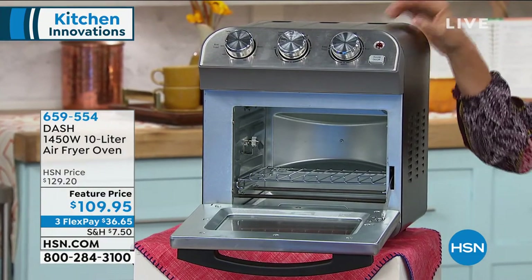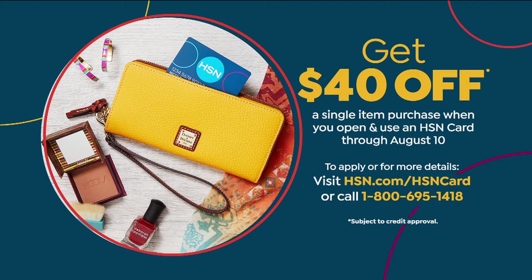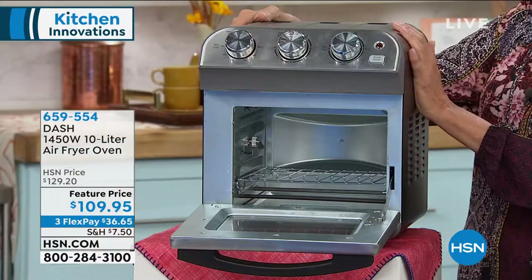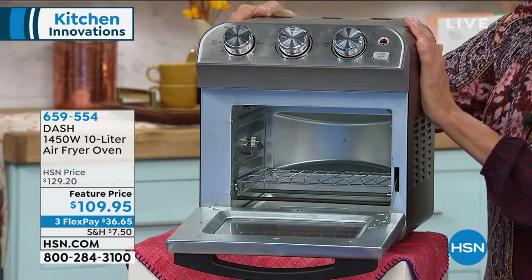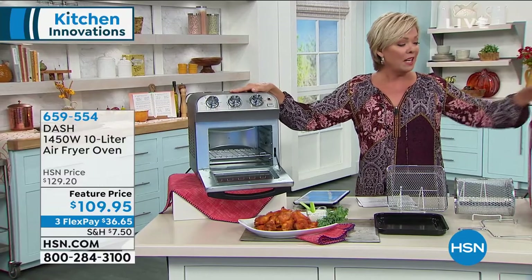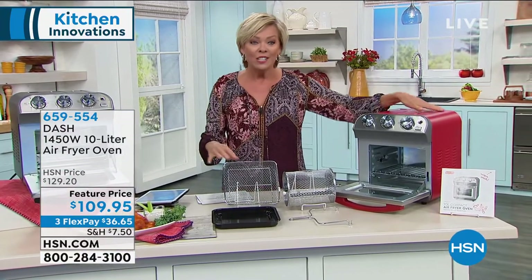We do have red as well. If you don't have the HSN card, you should apply today — this weekend we're letting everybody take $40 off their first single-item purchase. Put it towards the Dash 1450-watt oven — this is a $130 oven — it would take your price to $90, or at the featured price, $40 off brings it to $70. That's about half the price. Last call on black, just a couple dozen. Red is fantastic and is always a very popular choice for kitchen appliances.